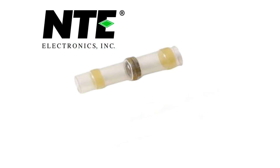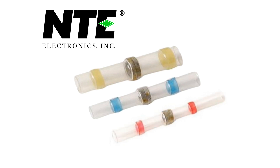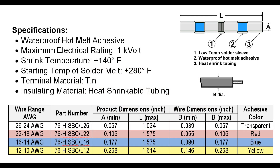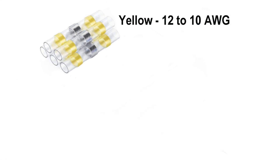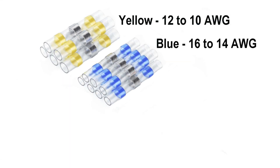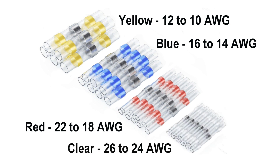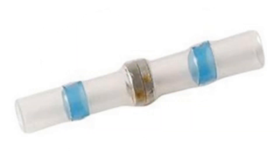Every so often a new product comes our way that is really helpful and we have to share it with our customers. NTE has a new line of heat shrink insulated solder butt connectors. These are not the old type of butt connectors you've used in the past — no more crimping, no soldering iron, and no cutting shrink tube to fit. These new butt connectors have it all in one package, plus a waterproof adhesive sealer built right in, great for the easy splicing of wires in the shop or in the field.